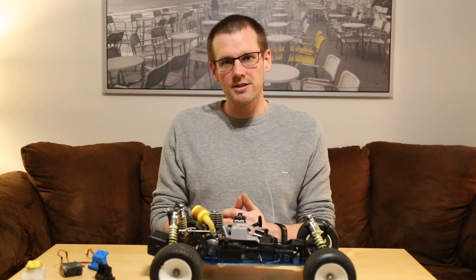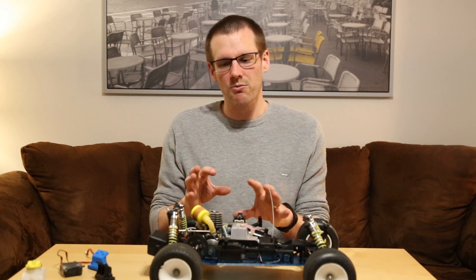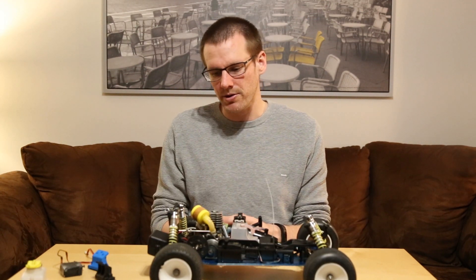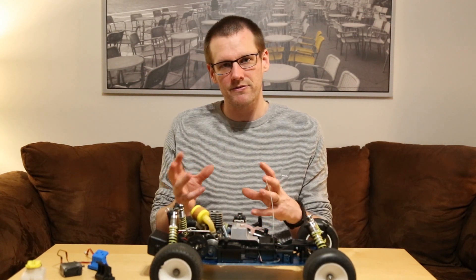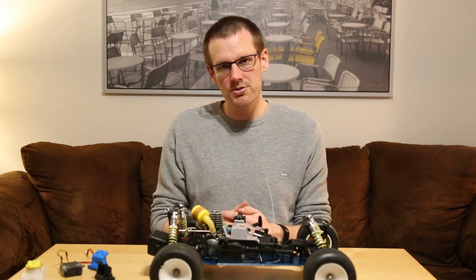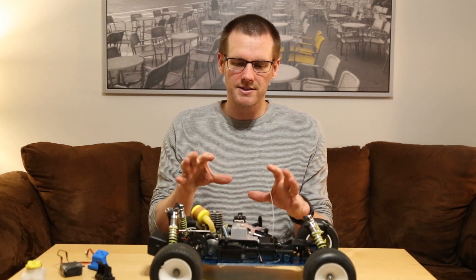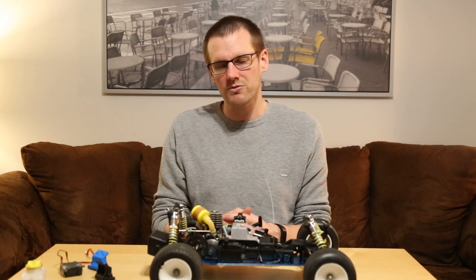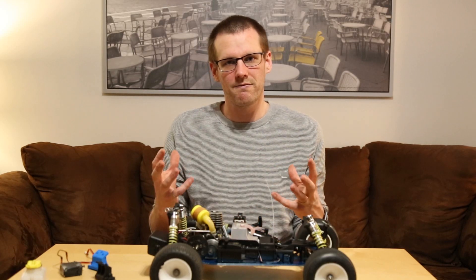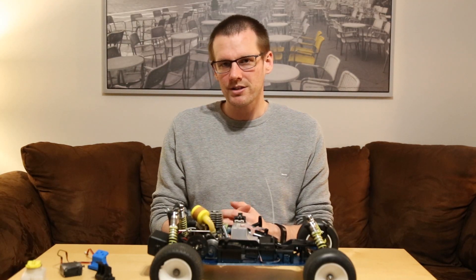Alright guys, that's essentially the update. I'm hoping in the next video we'll be able to see some 3D printed spur gears, or at least adapters for spur gears that are more readily available. I hope you enjoyed this video — don't forget to hit that subscribe button so you can see future updates on this vehicle as well as the more educational videos we put out on Mondays. Thanks for watching, see you next time.